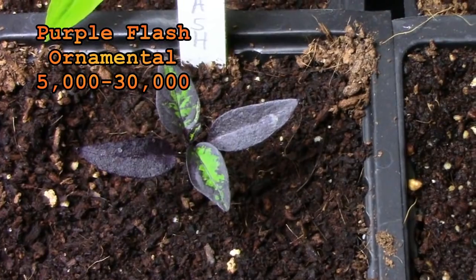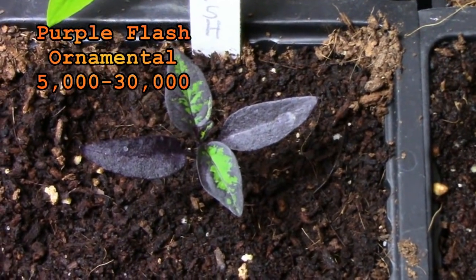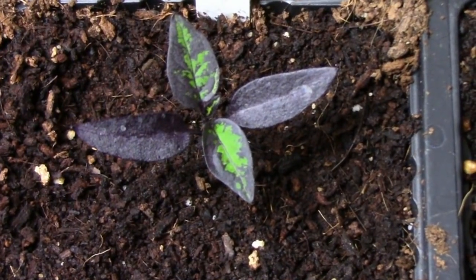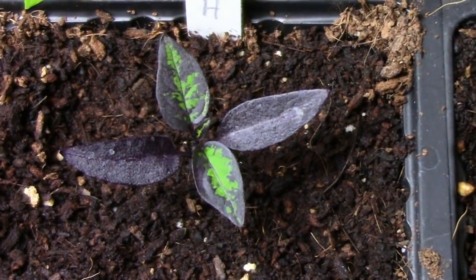The purple flash is an ornamental pepper. The foliage can be purple with splashes of green and white at the same time. I'll be growing this one in a container.